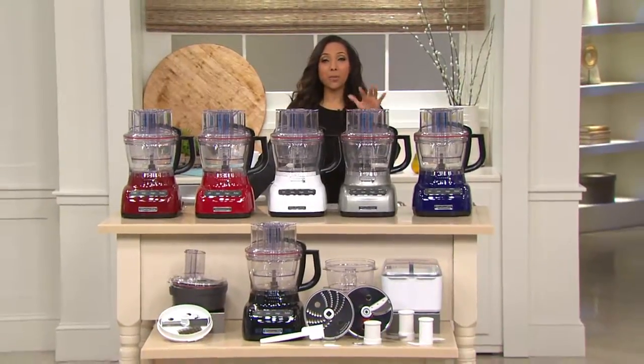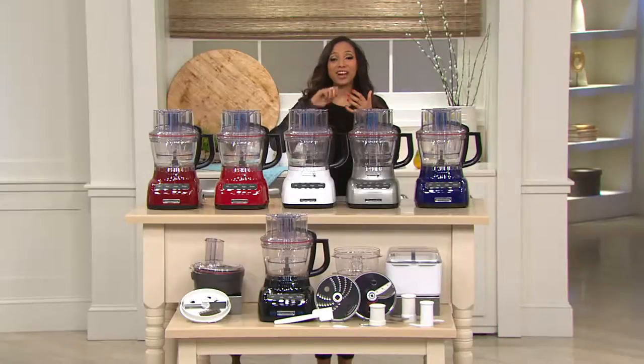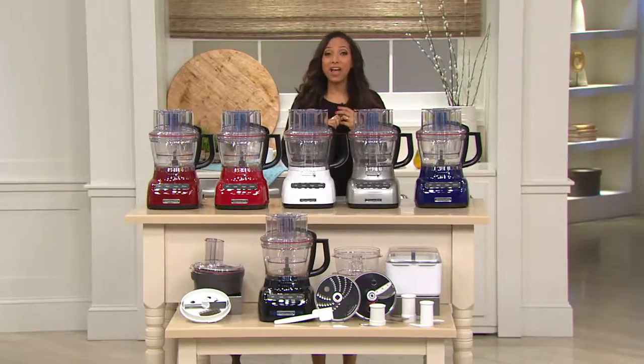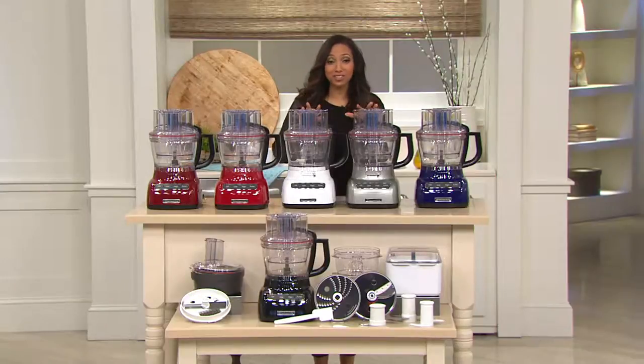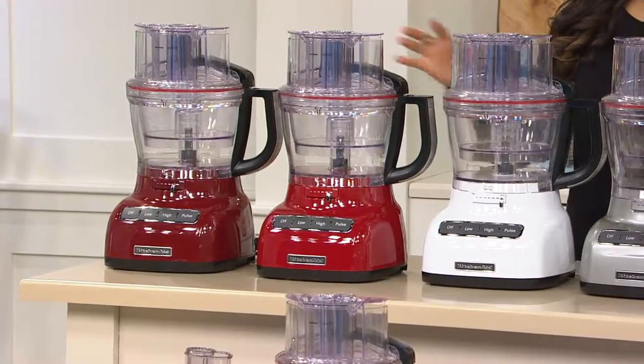Today they bring to us their most fully featured food processor we've ever offered here at QVC. Not only are you able to slice and chop, but now you are able to dice with your KitchenAid food processor. That's their newest innovation and newest technology, and we're bringing it to you today in your choice of six colors.